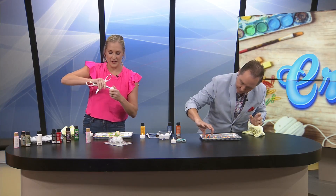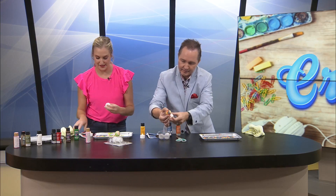These are little night lights that you can use throughout your house, or you can even use them as little centerpieces if you wanted to.